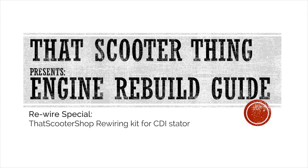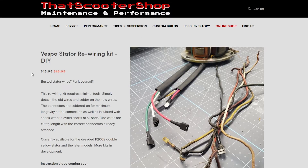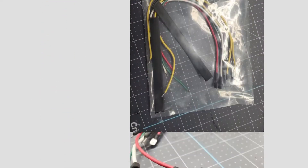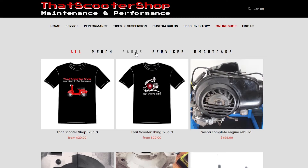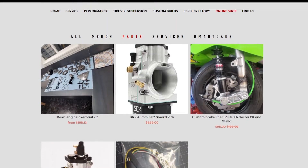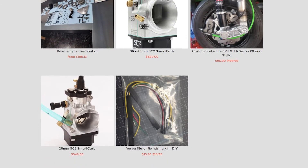Welcome to a special video in our engine rebuild guide. Today we are rewiring a CDI stator using that scooter shop's rewiring kit. This rewiring kit can be purchased on our website, thatscootershop.com. From the main menu go to online shop and parts and you will find it at the bottom of the page. There is also a link in the description below.